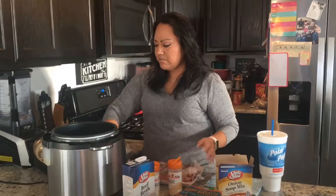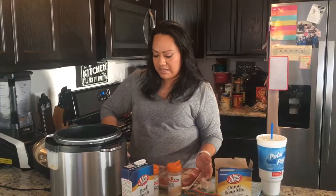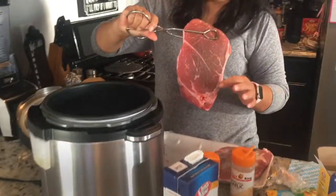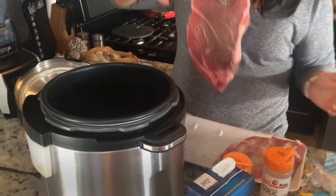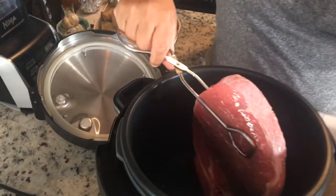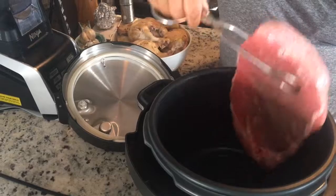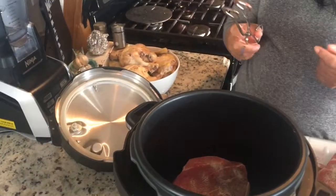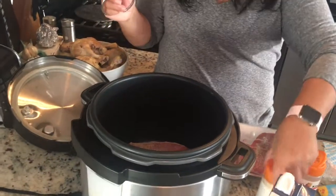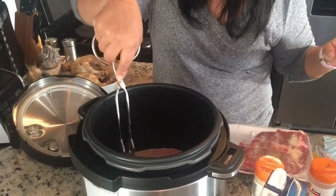My first step was to have my crock pot on sauté so it should already be hot. I'm gonna go ahead and brown the sides, front, and back of my meat. You're gonna hear the sizzle — that means my crock pot was already ready. I went ahead and put some vegetable oil, which is already up there in the pantry, and some onion and onion powder on it.